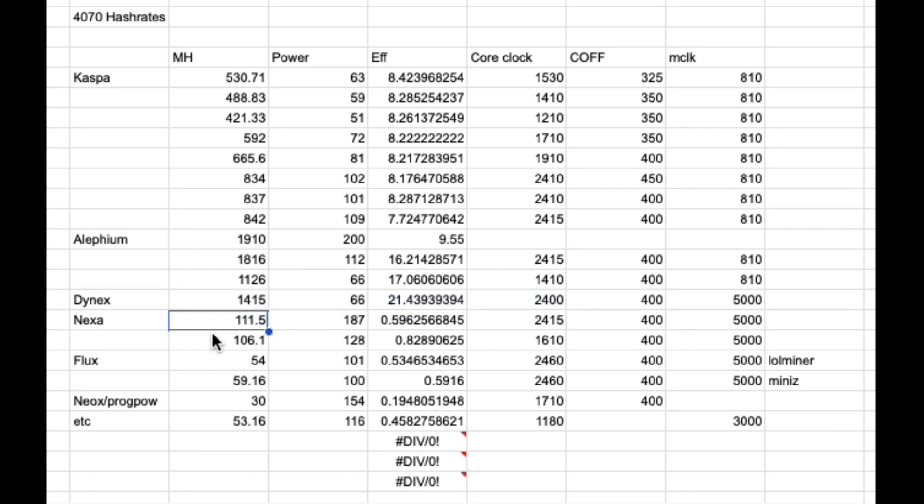This was tested with SRB Miner 2.2.4. Nexa — I had two different settings here. It looks like it vastly prefers the lower core clock once you start adding memory power into the equation. Flux, unfortunately, the card's kind of a letdown. This is almost the same efficiency as you would get from an RTX 3070, and the hash rate's actually a little bit lower at the given wattage.